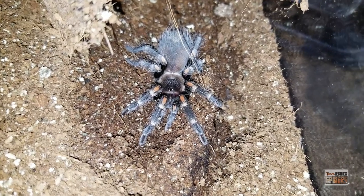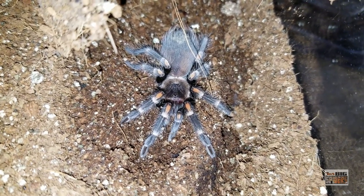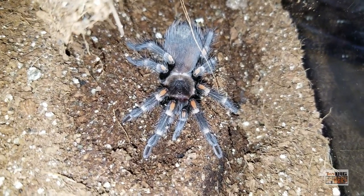The good thing is they stopped the burrowing after about an inch to an inch and a half or so. She started coming out more, and then once she hit about the two-inch mark, she's out in the open quite a bit — except for today when I was trying to get footage of her.